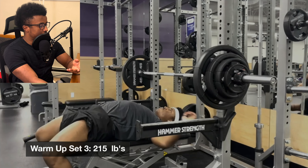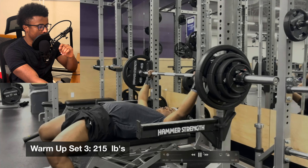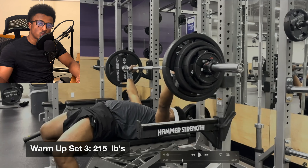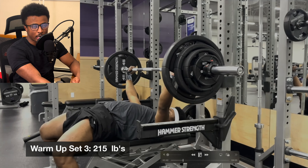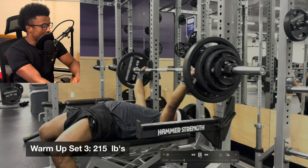Moving on to 185 pounds to warm up the muscles — just three reps. You want to limit reps enough not to fatigue the muscle, but enough to get good blood flow and a good pump going. This is the last set before the PR: just one rep, close enough to prime the body for locking out a full heavy weight, but not so close that it causes fatigue. This is about 20 pounds shy of the PR.